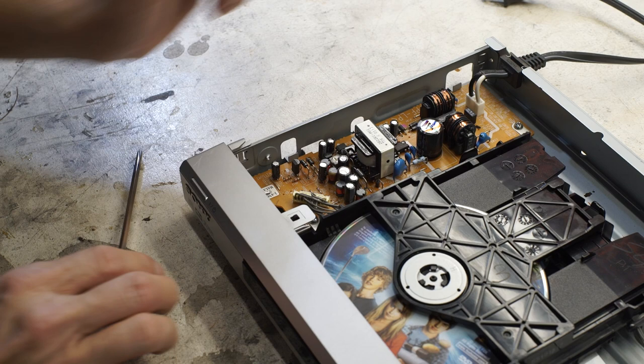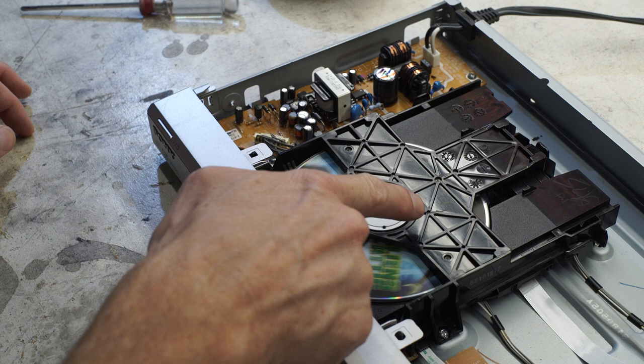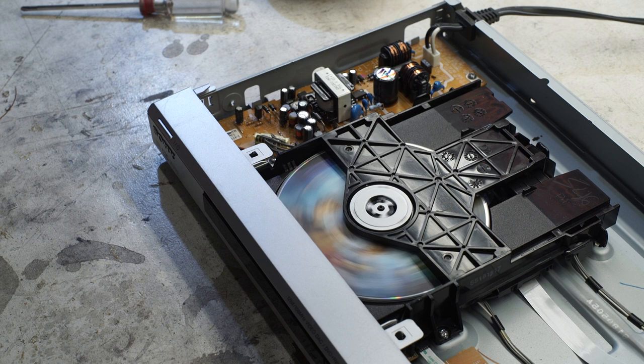At about this point I realized I better try plugging it in and turning it on to see what happens. I'm pretty sure we found the problem — something's up with the motor. It's not getting enough drive; either the motor's bad or the power supply driving the motor is bad.